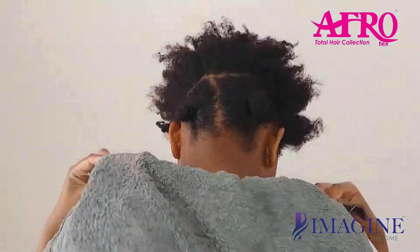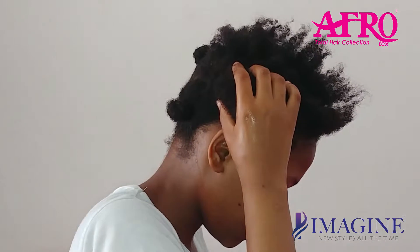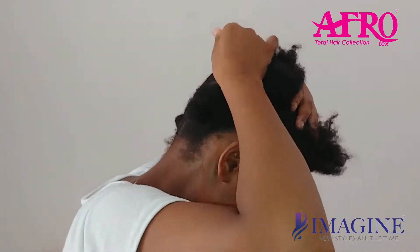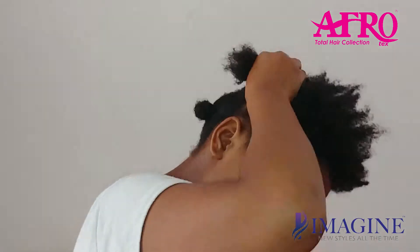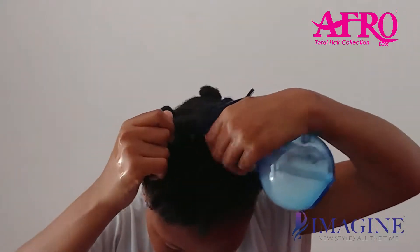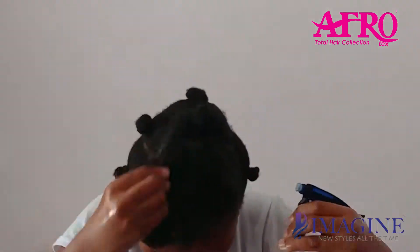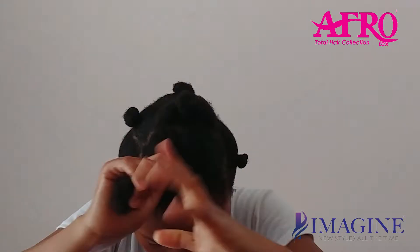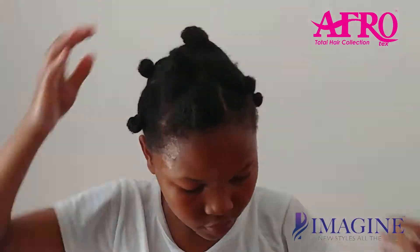If you put coconut oil on your hair when it's super dry, it's actually going to break your hair. So you have to wet your hair first — make sure it's a little bit wet with warm water, not cold water, because cold water will easily dry out and the same thing is going to happen even if you didn't put water.